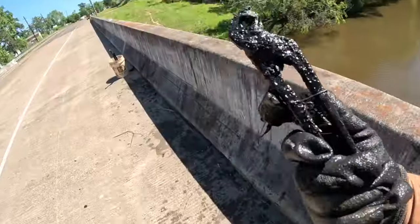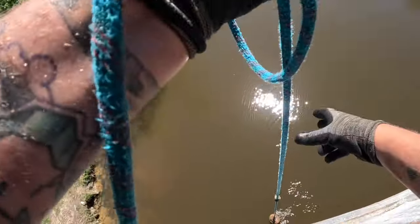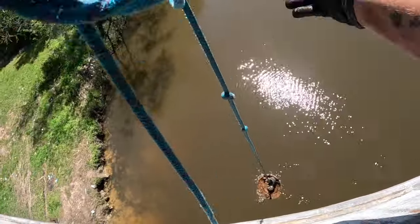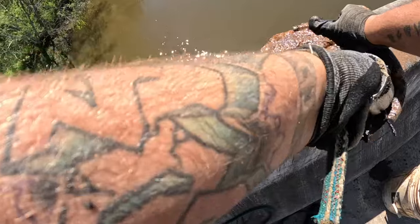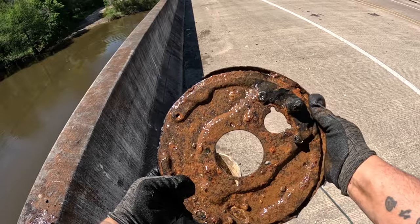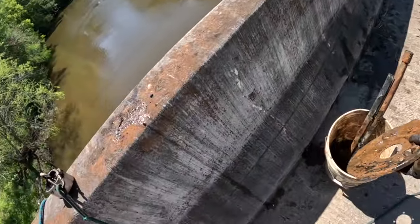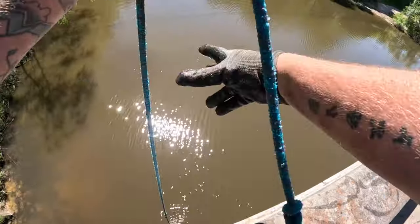A nice pair of pliers — channel locks! What is this? I thought it was a rotor at first but I don't think it is. I have no clue what that is. No idea, I don't think it's a rotor.